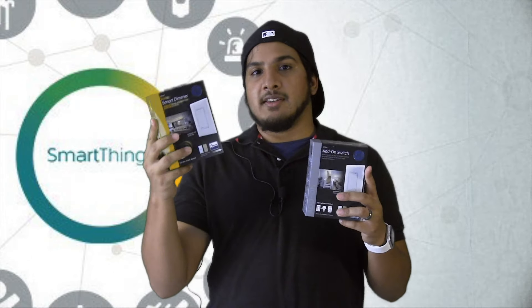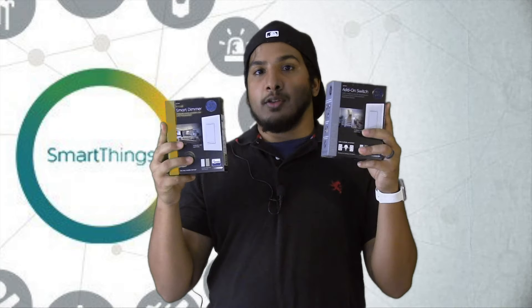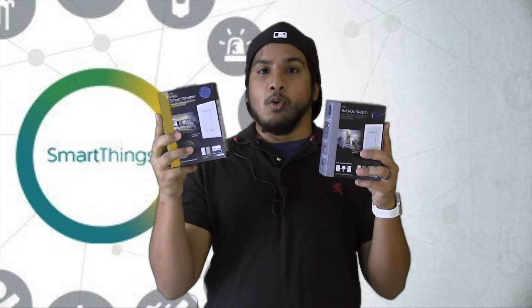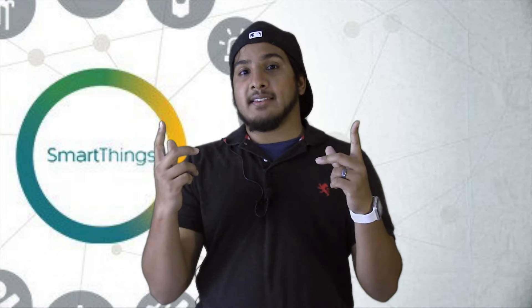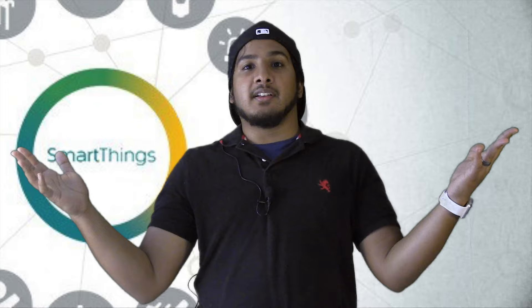What you do is get a master switch — it can be dimmable if you want — and then get an add-on switch. So if you have 3 switches that connect to one light, install the master switch on whichever side you want, and plug the other 2 with the add-on switch. Also keep in mind when designing your home automation system: if you want dimmable lights in a particular room, plan that ahead of time so you get a dimmable switch and dimmable bulbs.